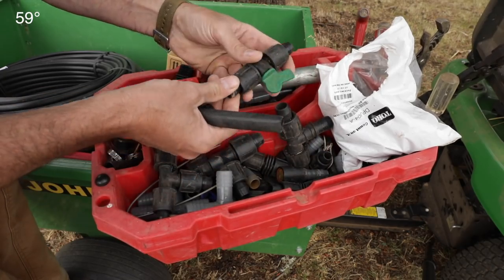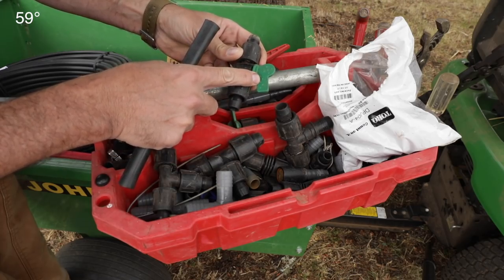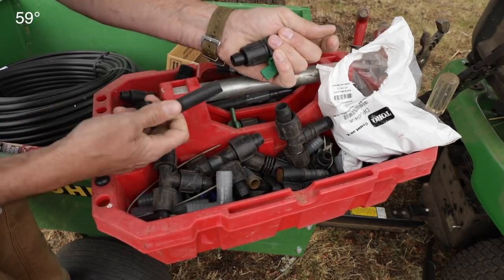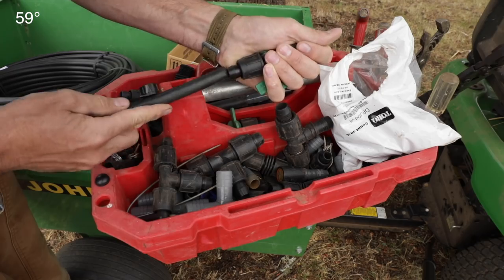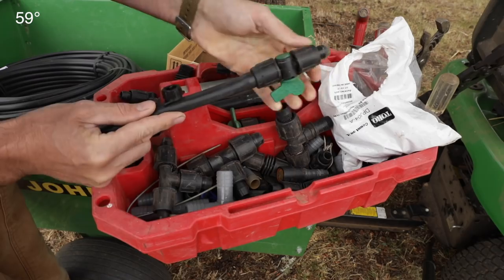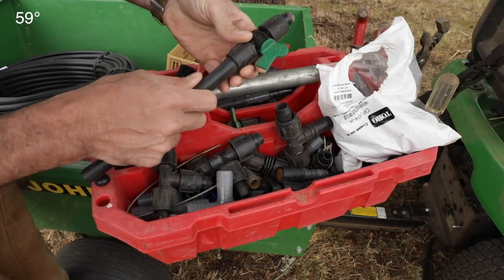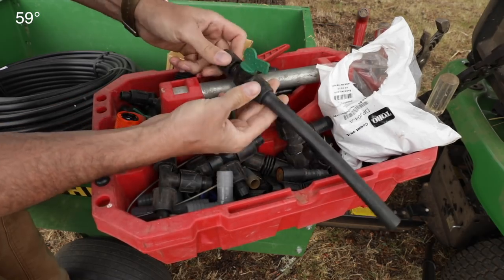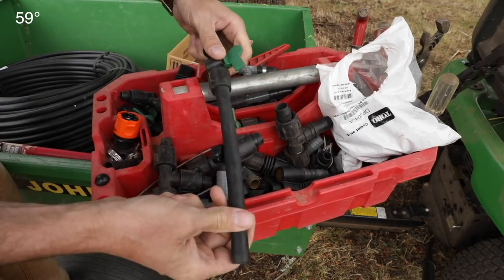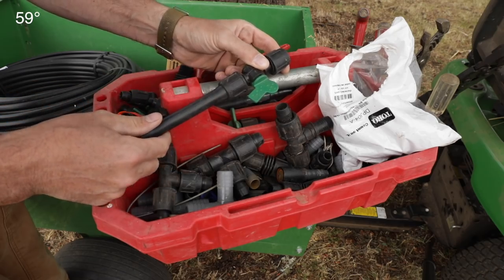The guys at the irrigation shop turned me on to these. They're made by Irritec — I-R-R-I-T-E-C — and these are the best things in the whole world. How they work is you take your half-inch tubing — you can do half-inch or three-quarter — and they just slip over this little deal right there. The only thing you need to do to secure them is turn this counterclockwise. They're cool because both sides do the same way — you put both on, turn them counterclockwise, and they tighten up against your tubing. In four years of using these I've never ever had one come loose. They're fabulous.